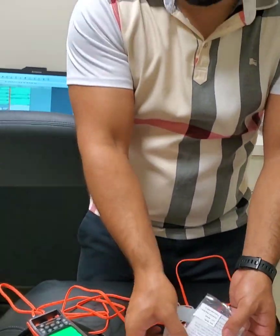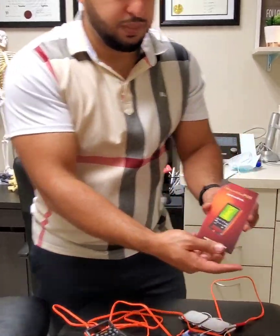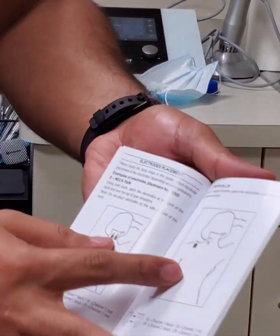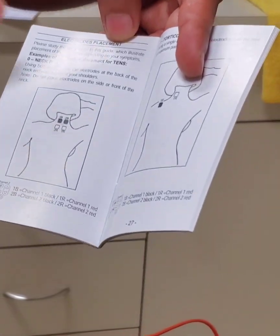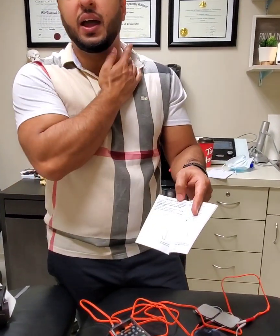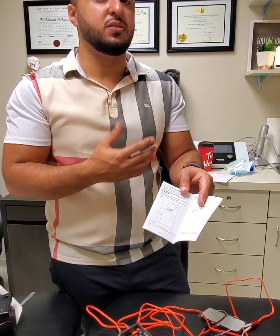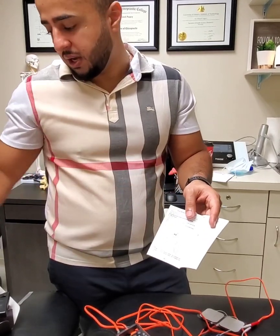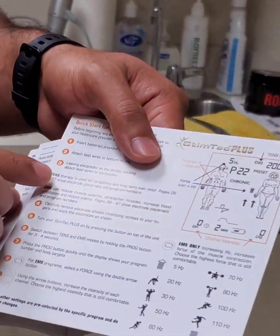Before you turn it on, I want to show you how to place these pads and where to place them. You're going to open up one of the books in the kit — one's in French, one's in English. As you open this book and slide past the first page to page 26, it's going to show you the difference between the TENS setting and the EMS setting. TENS is more for long-term and short-term pain relief — I advise using that for areas like your neck, back, or any joint issues to decrease pain. The EMS setting is more for muscle pain — if you have muscle spasming or want to increase blood flow to the region, you're going to use the EMS setting. The book explains the difference between TENS and EMS so you can read more about that.